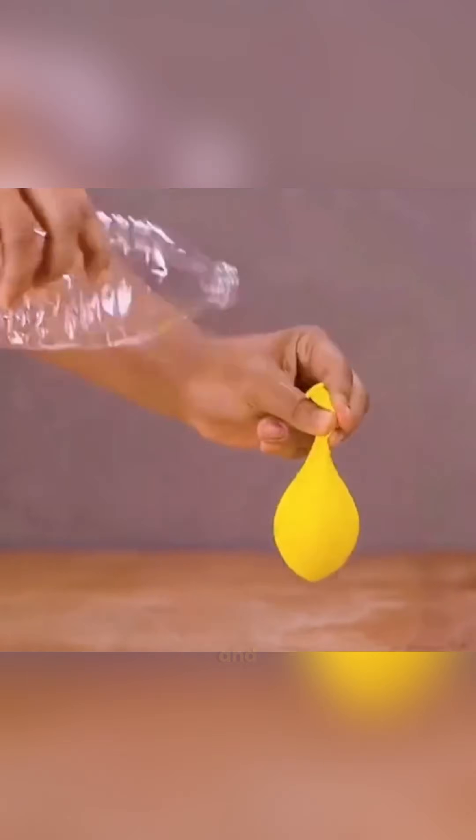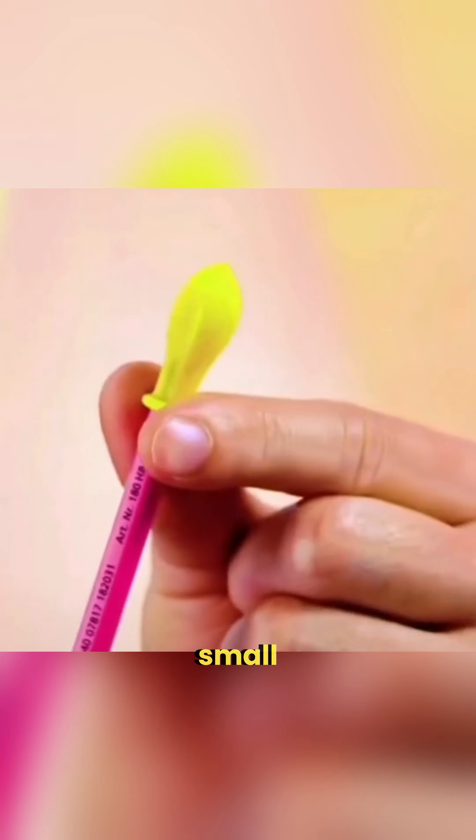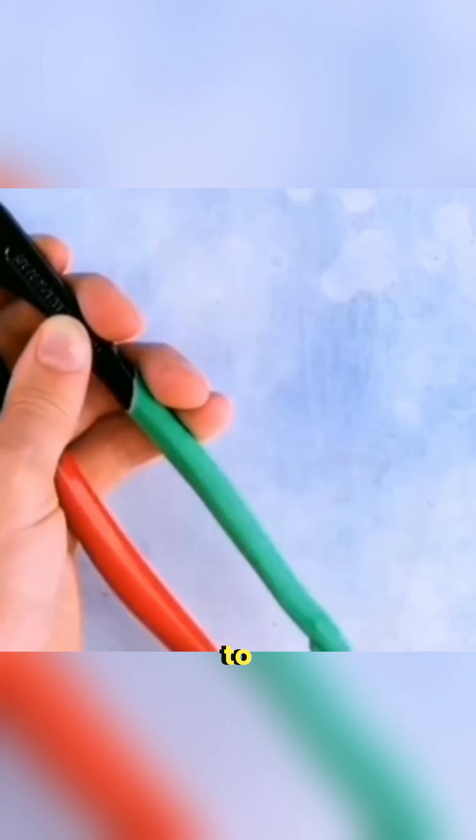Pour some water into a balloon and heat it over a flame and it won't even burst. Slip a small balloon over a pencil to make an eraser, or cover plier handles with balloons so they're softer to use.